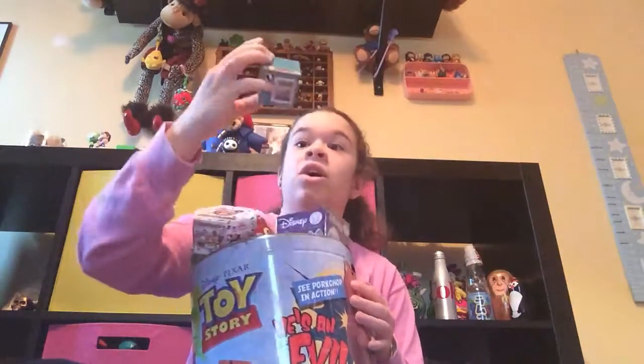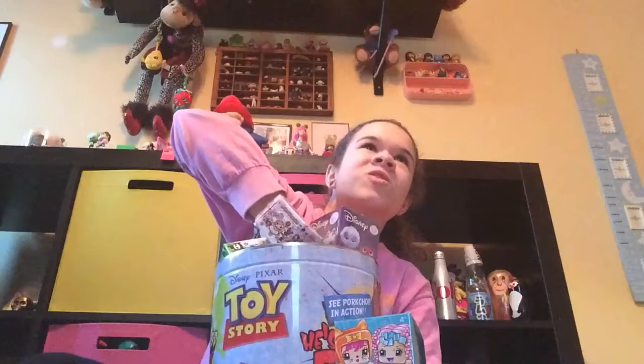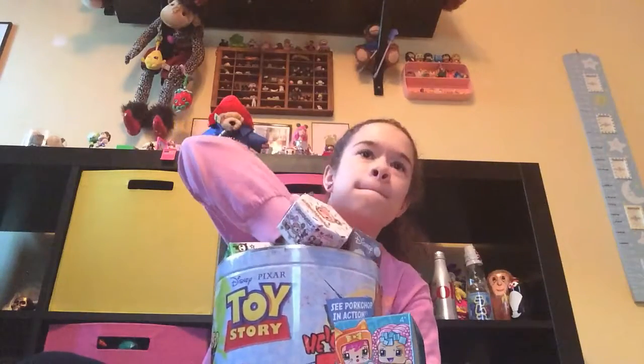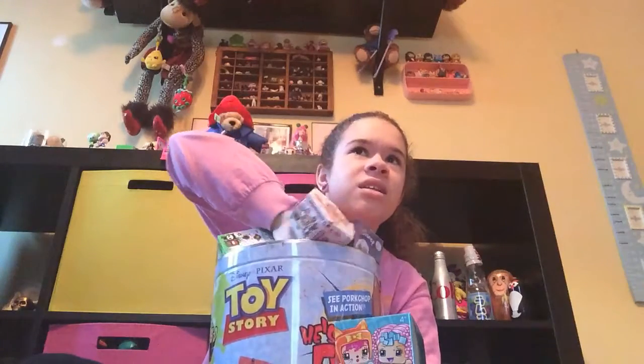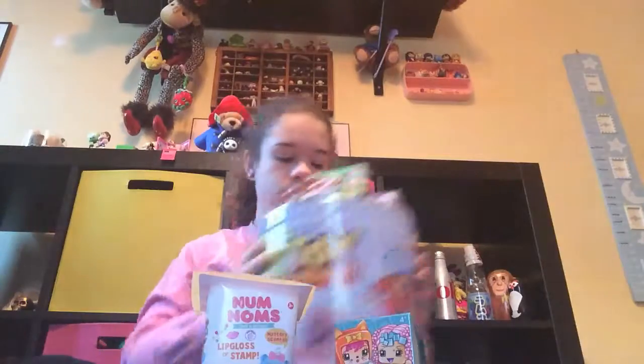Let's dig in here! My Mini Mixie Q's! Aqua Box! What's this? Num Noms! Series 2. I've not opened the Aqua Box yet, so I'm gonna open the Num Noms first.